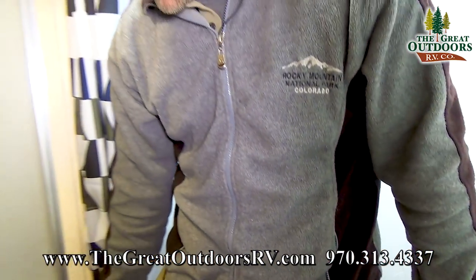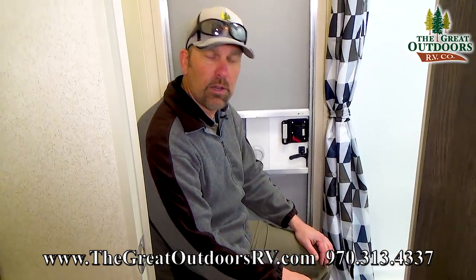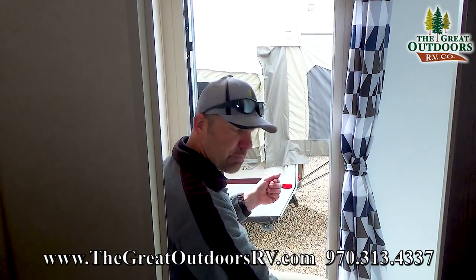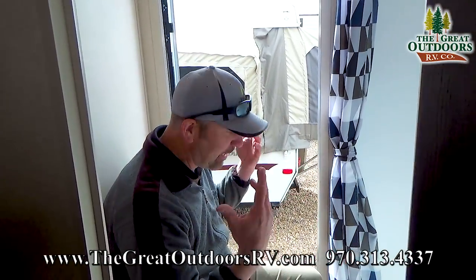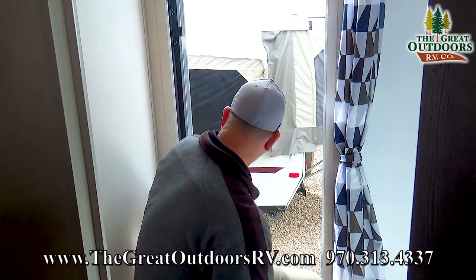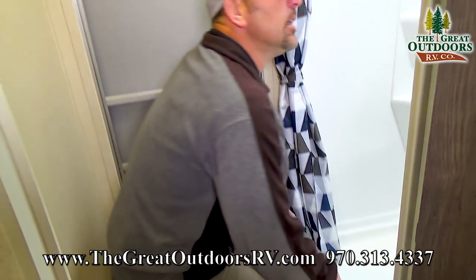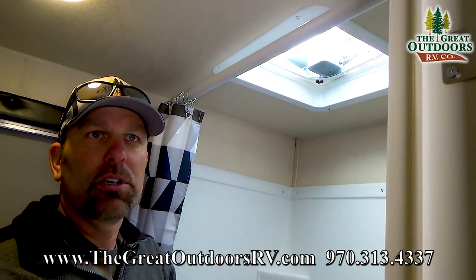Let's check out the toilet. You can open up this door — so you've got good access in here and plenty of room. You can do your business with ease. You're also going to have a ventilation fan in here that you can turn on, which will help circulate air and keep the moisture out of the camper.